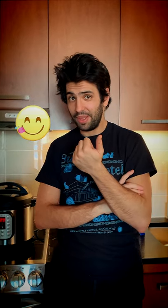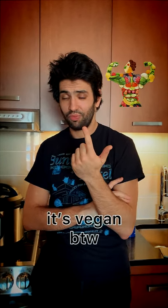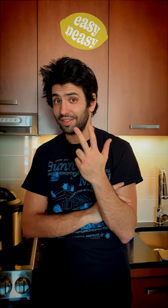This dish is awesome on so many levels. First, it's really yummy. Second, it's very healthy. Third, it's extremely easy to make. And fourth, it's very cheap.